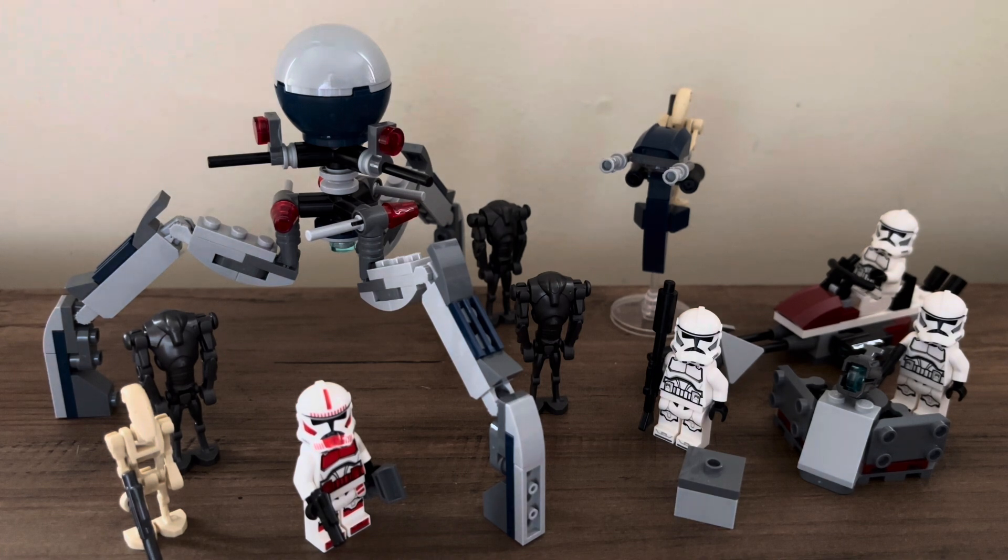When you look at the last one with the 332nd clones, once I had built that it felt sort of empty. You're left with this little swamp speeder build, not much of a turret, and then your four clones, which aren't overly great. Whereas this one I feel really quite happy with it.